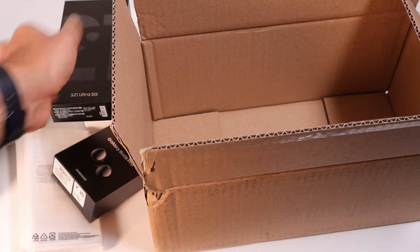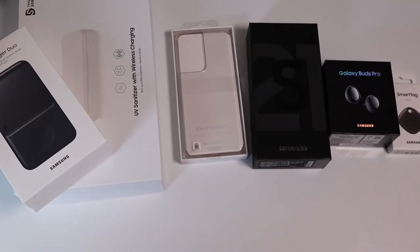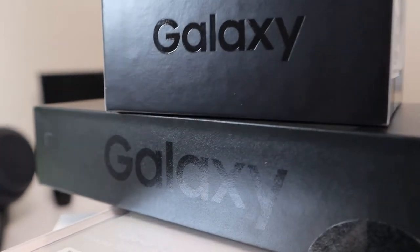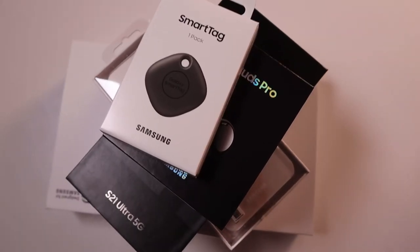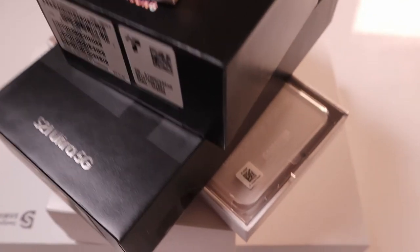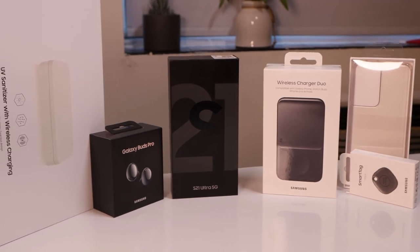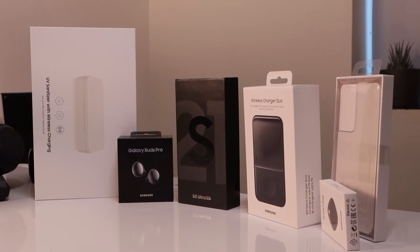So that's all we have in the box. These are the things that I got when I bought the Galaxy S21 Ultra, and I'm very happy with the number of goodies Samsung gave me for this purchase. I did not have to buy the Smart Tag or the Galaxy Buds Pro or any of those things. I think those are all going to be very useful for me. What I'm going to do is a complete unboxing of all these products and publish a video very soon.